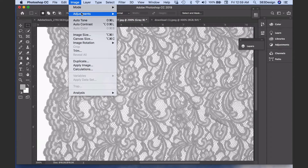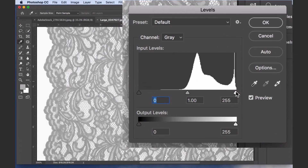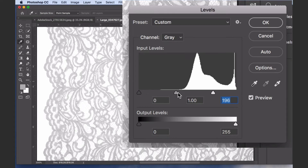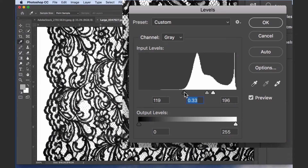Adjust the levels so that the background is a nice bright white and the lace is dark and defined. Use the white slider to the right to adjust the background. Use the gray slider in the middle if you need the details to be a little more defined, and use the black slider to the left to adjust the darkness of the lace.